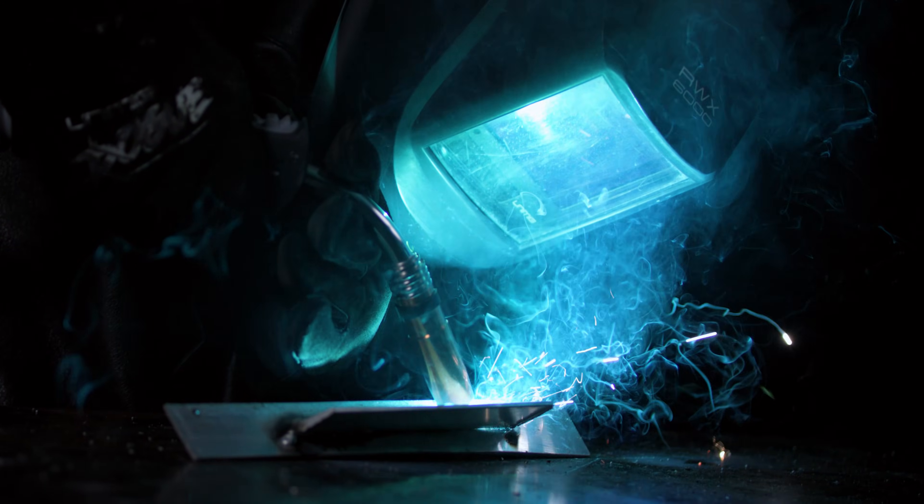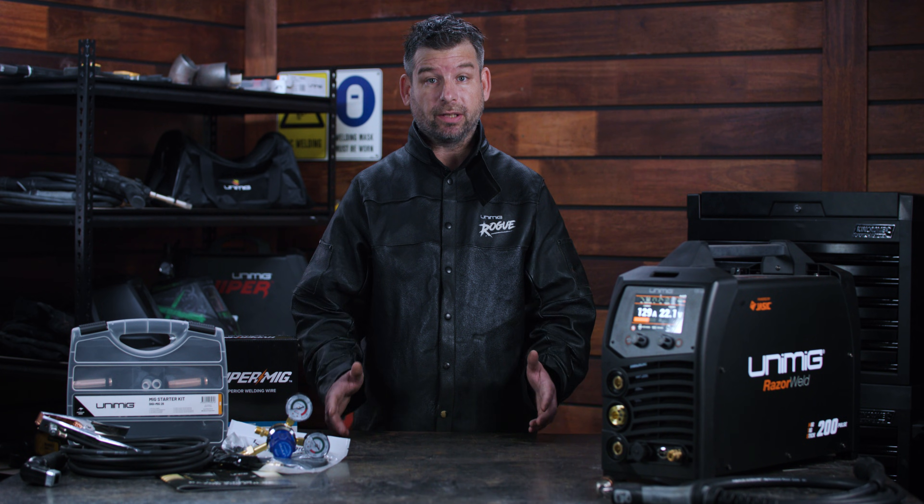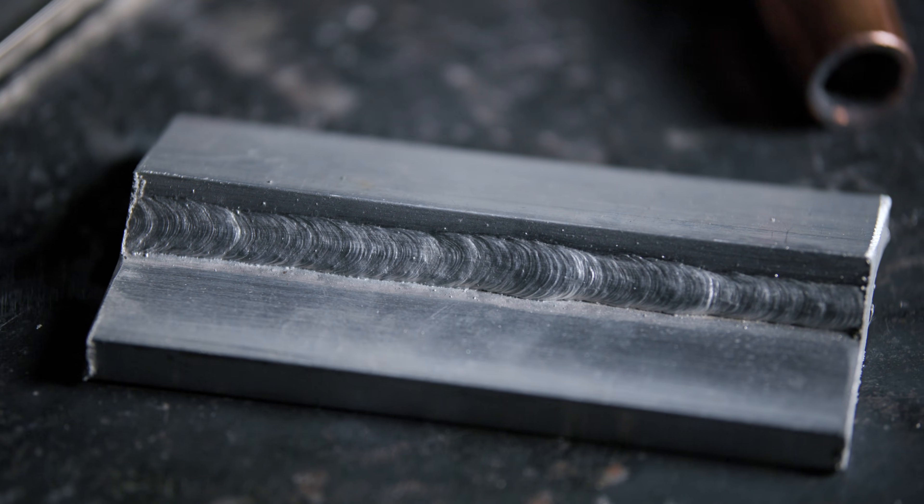Perfect for all your aluminium welding. And don't worry, you will still get the full penetration even on the thicker stuff. Plus, say goodbye to your post-weld cleanup. Thanks to the PulseMig being a spray transfer, you'll get all the benefits of spray, including a spatter-free weld.